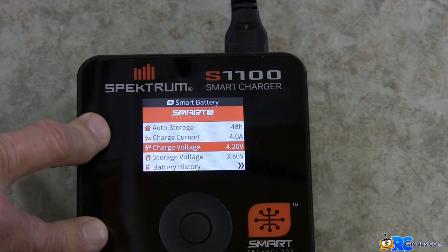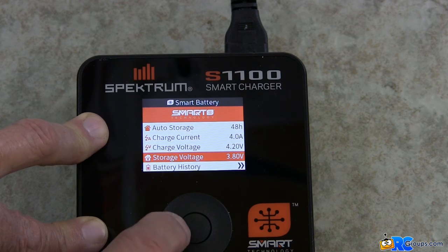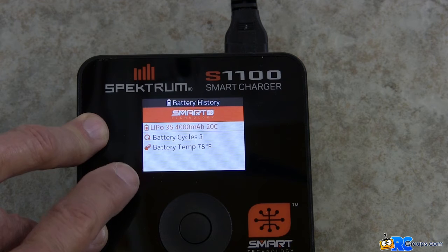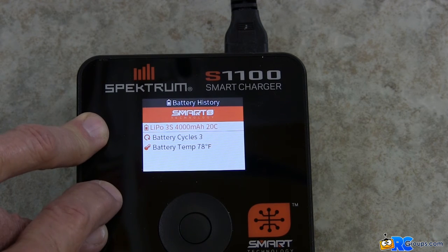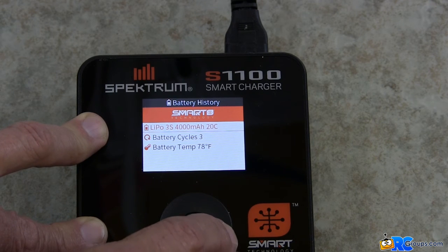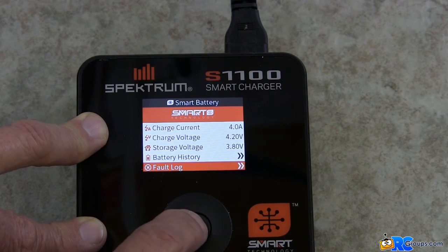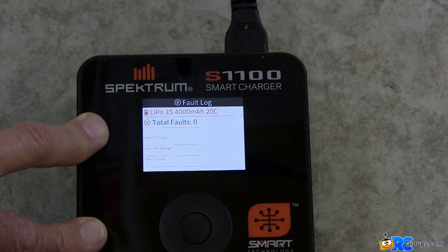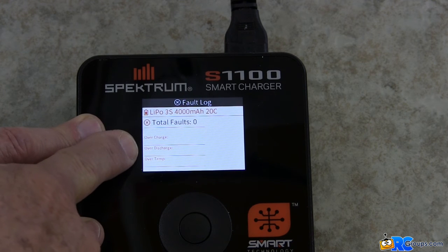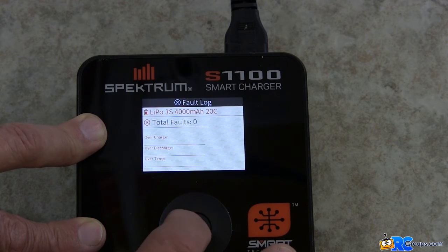The charge voltage will charge up to 4.2 volts, and the storage voltage will discharge down to 3.8. Here's an interesting piece of information — your battery history. It says this battery has gone through three charge-discharge cycles, and the battery temperature right now is 78 degrees Fahrenheit. You can do a fault log — this battery has experienced zero faults. It has never been overcharged, over-discharged, or over-temp. You can get all that history on your battery.